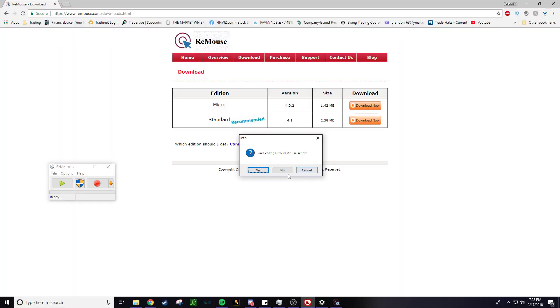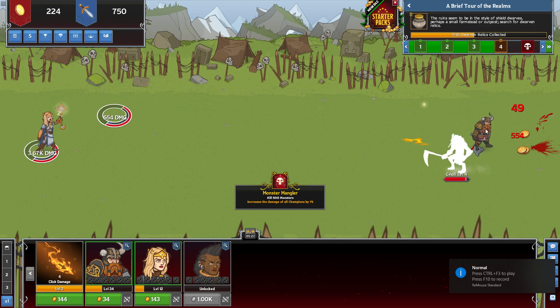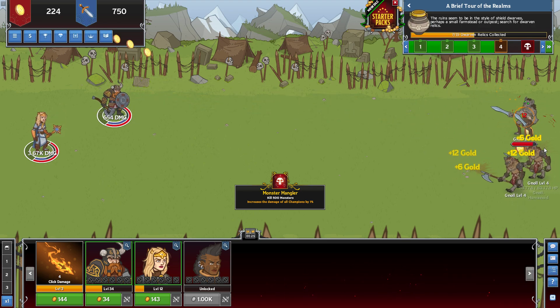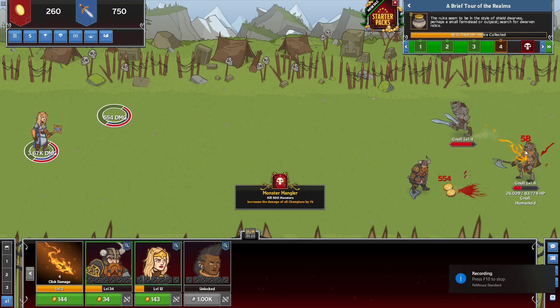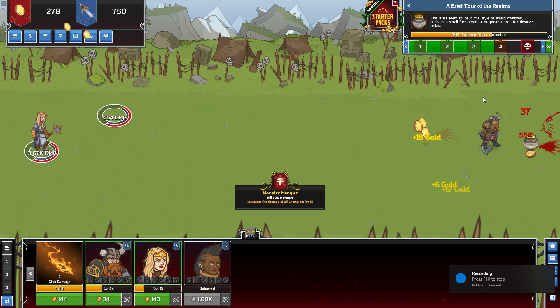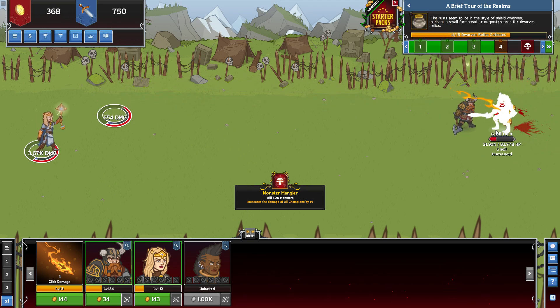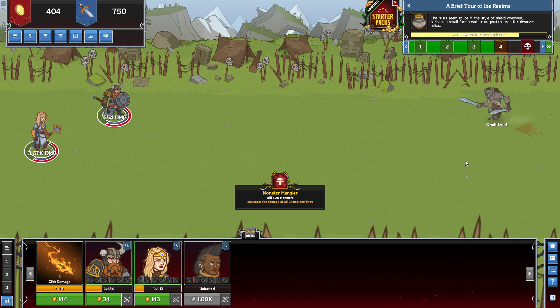Hit F10 once it opens, then open up your window and click away. You're probably going to want to click for about 15 to 30 seconds — that sound does get annoying but it's okay. When you click, you might want to go in a circle so when it plays back it collects properly. You can even use two fingers. That should be enough time, then hit F10 again.